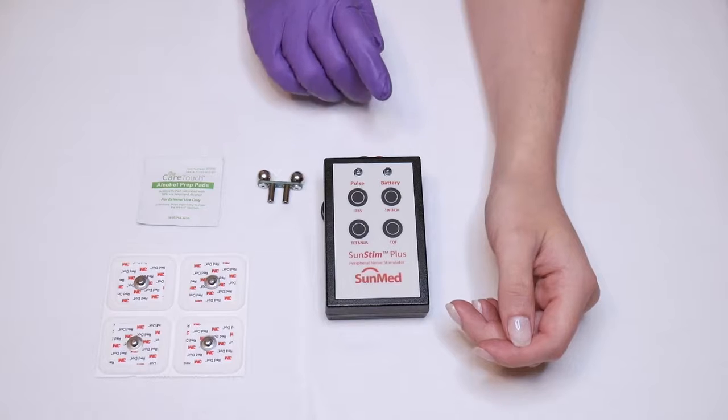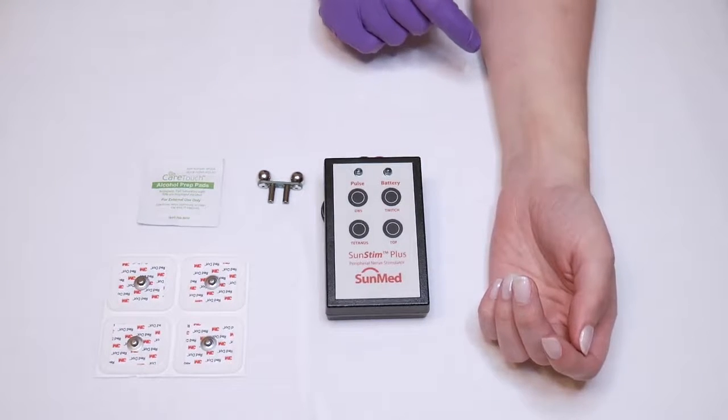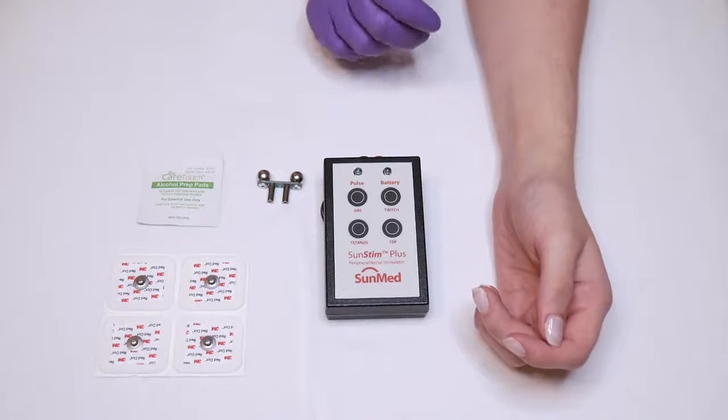In this demonstration, we will be using the ulnar nerve and the train of four function. Refer back to the instructions for use for all acceptable monitoring sites.